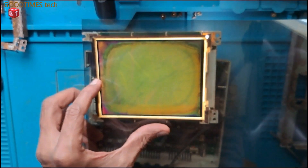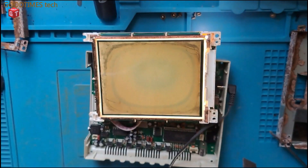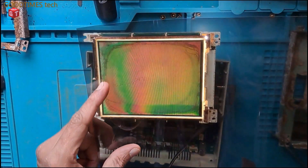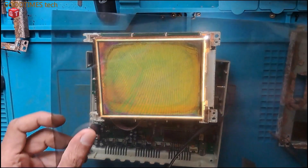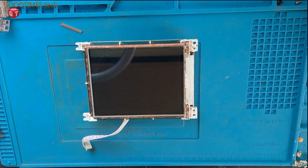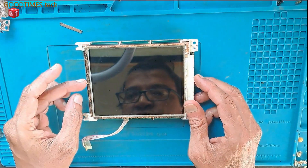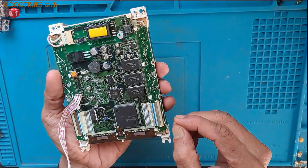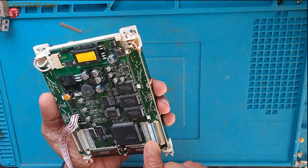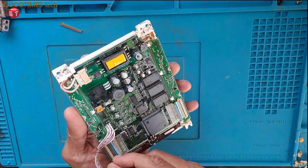As you can see, if we fix this polarizer then we will be able to see the picture, but it is not clear because the rear polarizer is also deformed. Now let's continue with the back side of the display — that is the rear part — the polarizer film we need to replace.